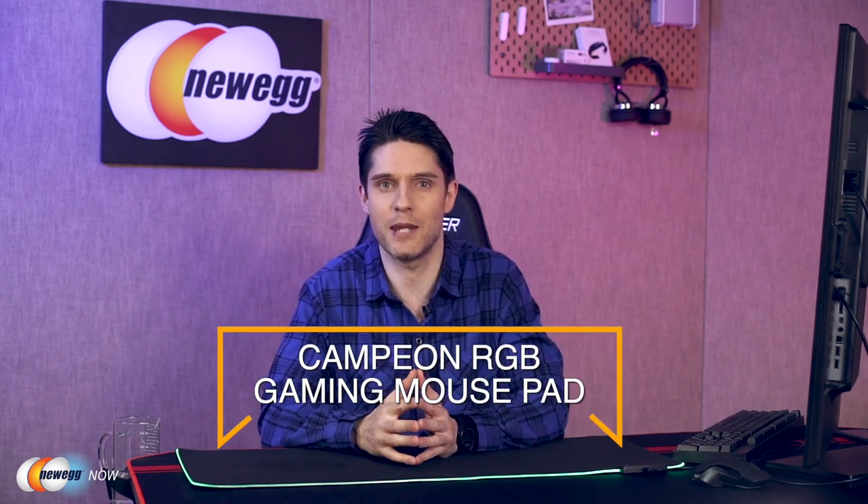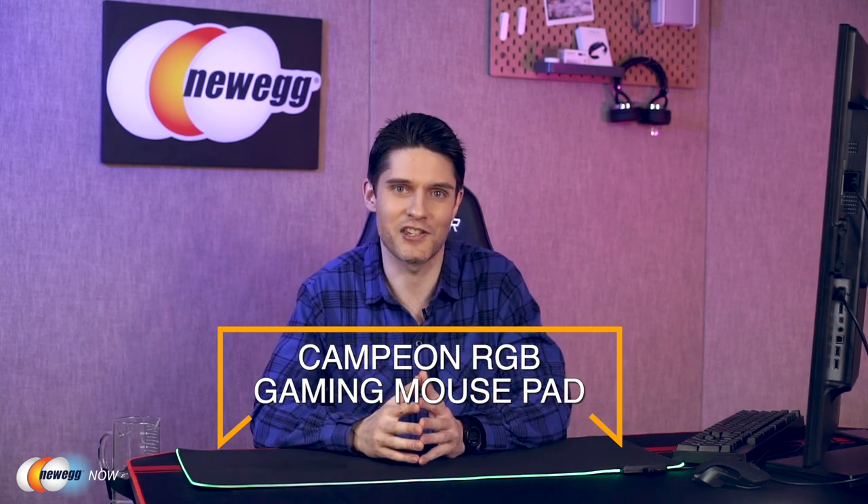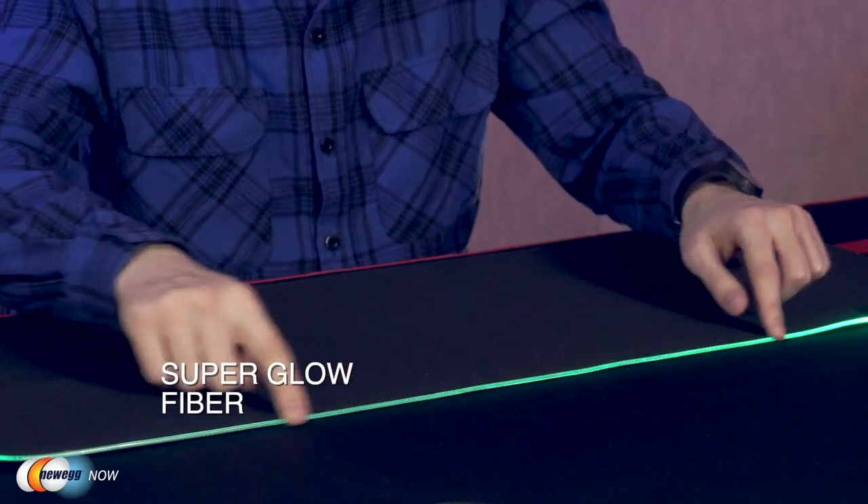Hi, I'm James. Welcome back to Newegg Now. Today we're unboxing something very useful for your desktop — it'll really tie your desk together and brings a nice vibe to your entire setup. It's the Campion RGB gaming mouse pad. Let's start with its most eye-catching feature — the RGB light display. This mouse pad glows in a variety of different ways and can really enhance the atmosphere of your desktop area, due to its Super Glow Fiber technology.